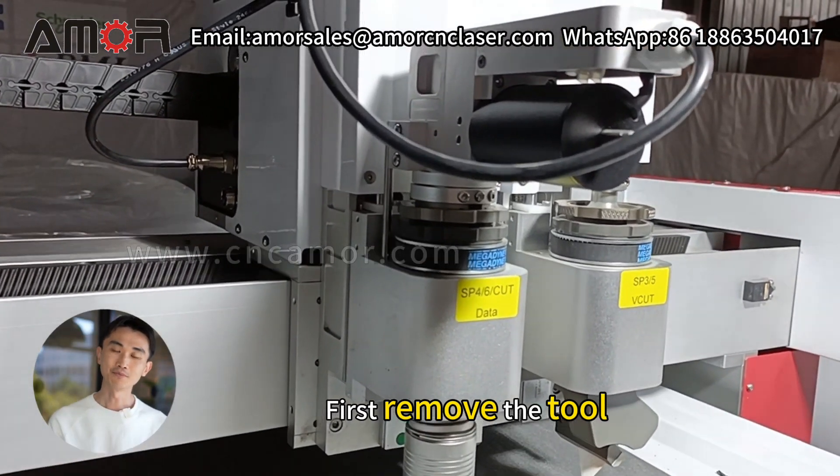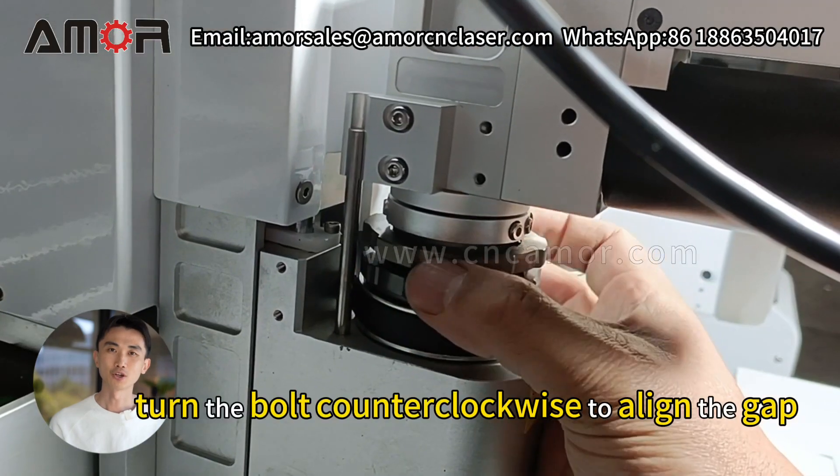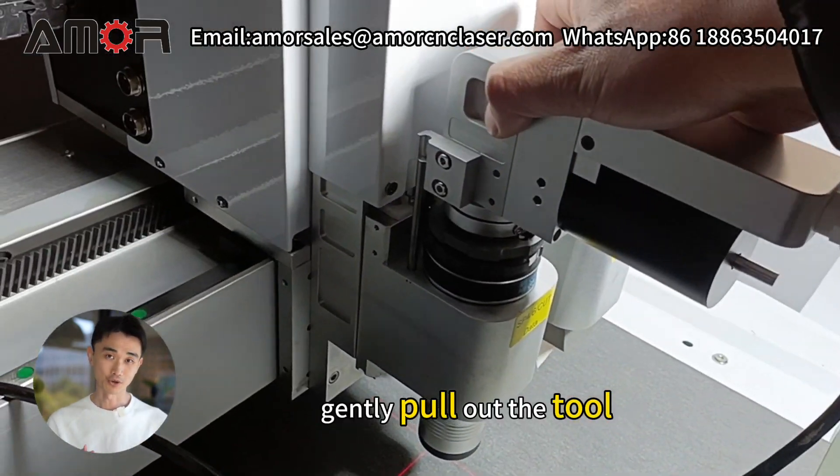First, remove the tool. Unplug the aviation plug. Turn the bolt counterclockwise to align the gap, then gently pull out the tool.